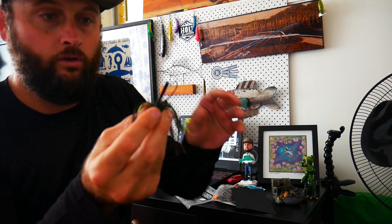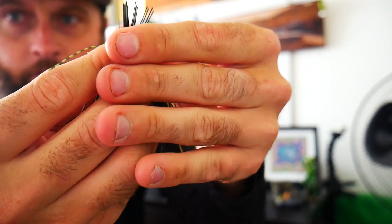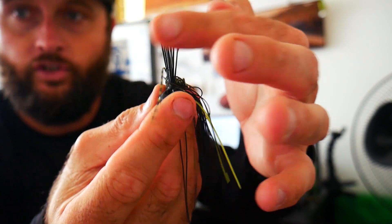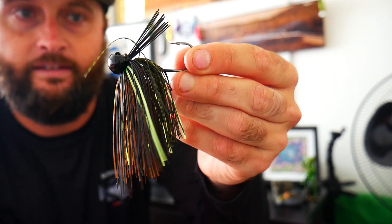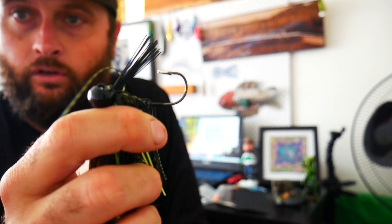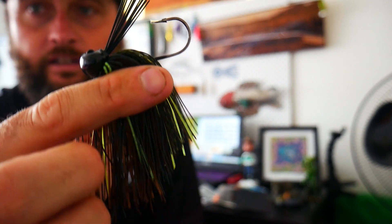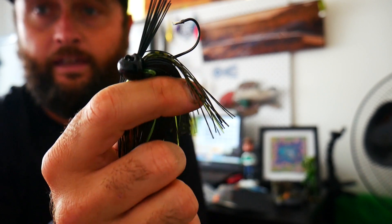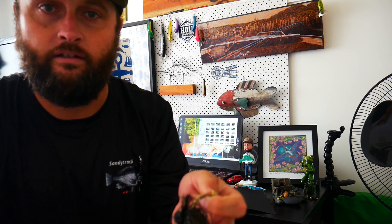These guys have a little weed guard on the front. Basically all I do is push that forward and fan it out so it looks like a little porcupine. What that does is help stop brush and twigs from snagging up your hook — so they are pretty snag resistant and you can get them quite deep into the snags. Anywhere from 3/8 to 1/2 oz or a 1/4 oz is really good, depending where you're fishing. If you're fishing dams with steep walls, you want a 3/8 to 1/2 oz jig. If you're fishing in shallow water, you can cut it down to even a 1/6 jig.